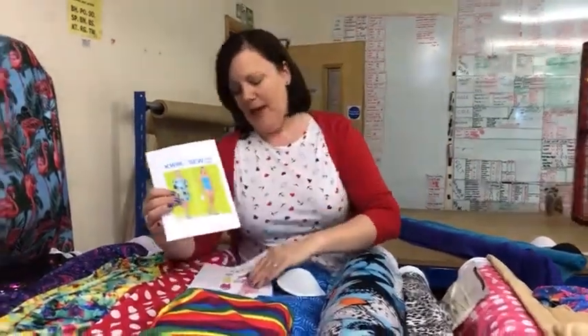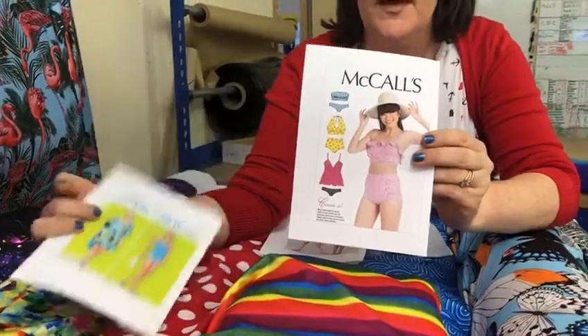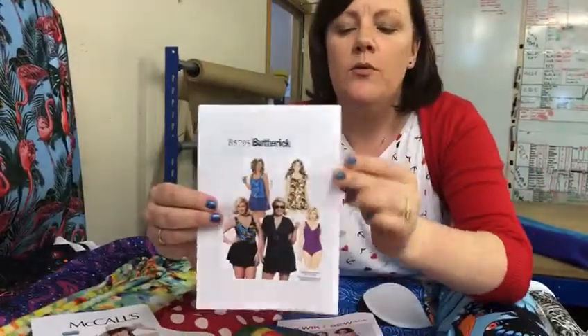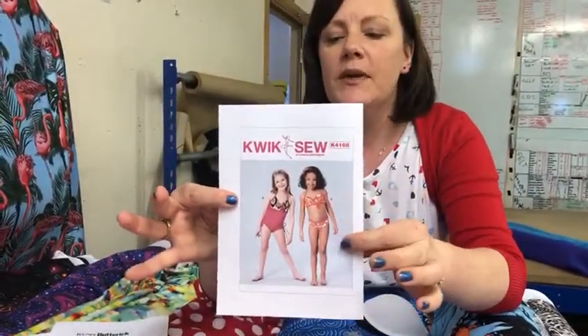I've picked out more than a couple of patterns. I've got this lovely one which is like a tankini set with a cover-up if you wanted to do that. This lovely bikini set with a halter neck bikini. I've got this as well, which is like an all-in-one with a crossover — very flattering. And also this for kids, which I think is gorgeous — these little bikinis.